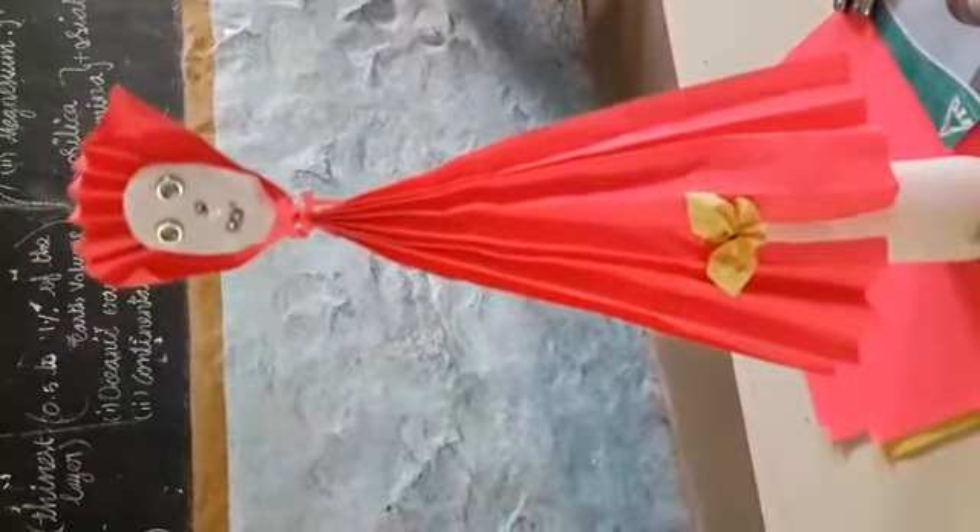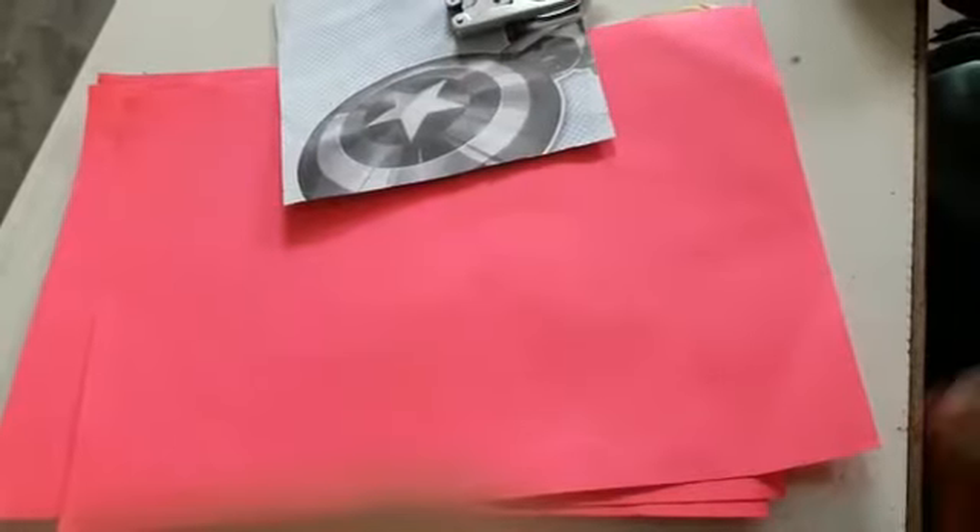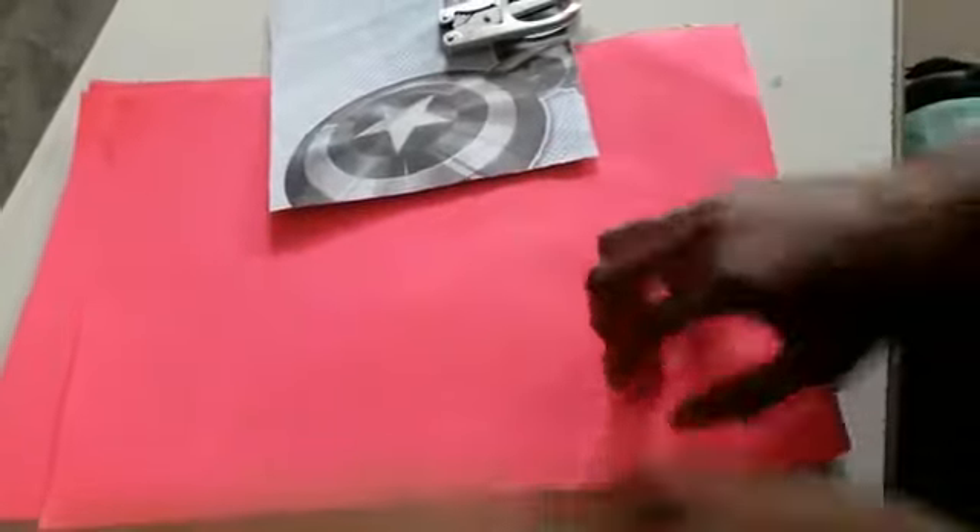Okay students, now we are going to the session. The things you need are: craft color paper, any color of paper, craft color paper, scissor, gum, and your old nose cover. Now we are going to start the session.